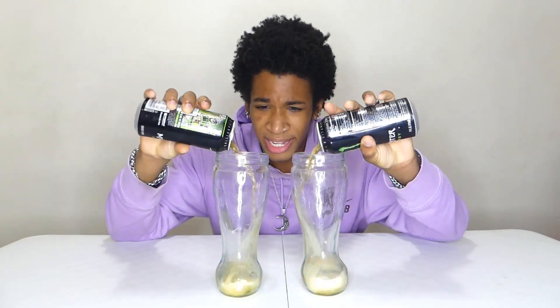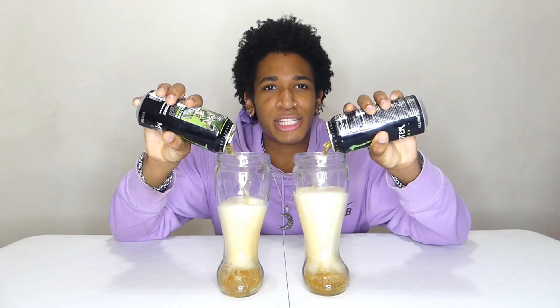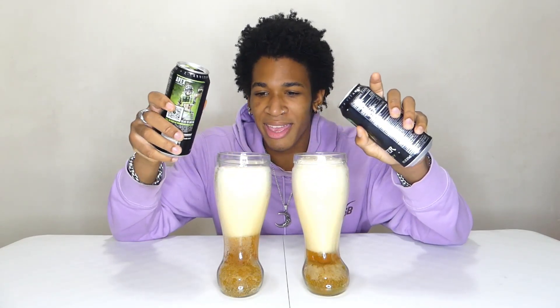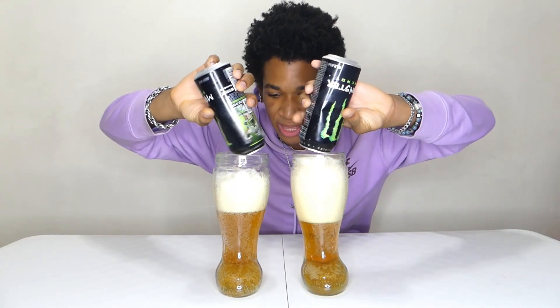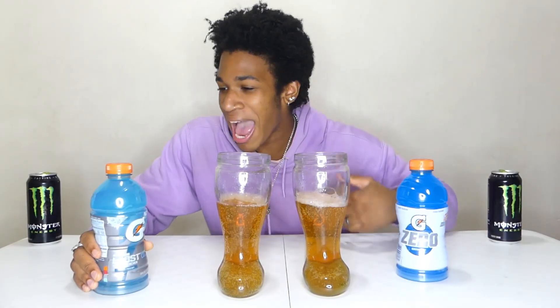Delicious. Oh my god, I miss this smell so much. If you guys know me, Monster used to be like everything - we started out with Monster. So that right there is 16 ounces of Monster energy, and now it is time to add our Gatorade.